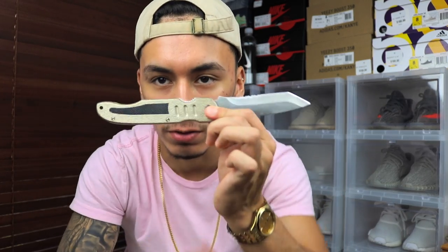Alright, let's get on to unboxing this. Today we got a new knife — look at that. It's been lethal, look at that.